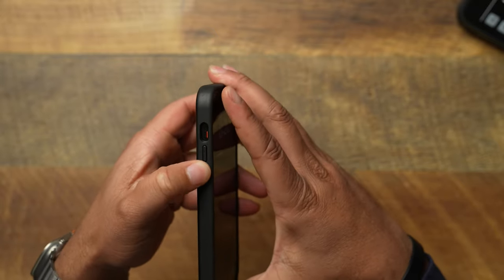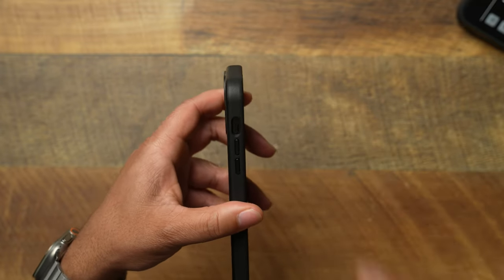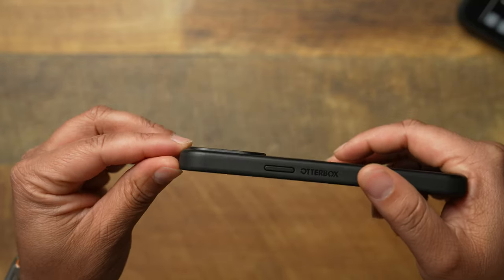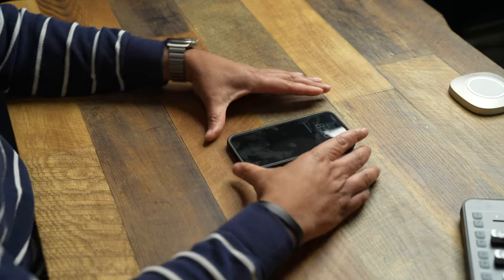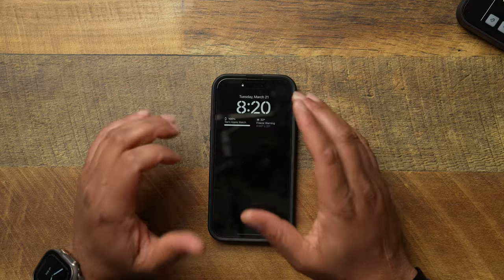On the left side, volume up and volume down — these buttons are interchangeable as well. Getting to that mute toggle switch is just big enough and not too small. Flipping it over on the back, even with those cameras, you do have a faint little lip going on. The cameras are recessed, so sitting down on the table or doing a light drop, your cameras will be protected.